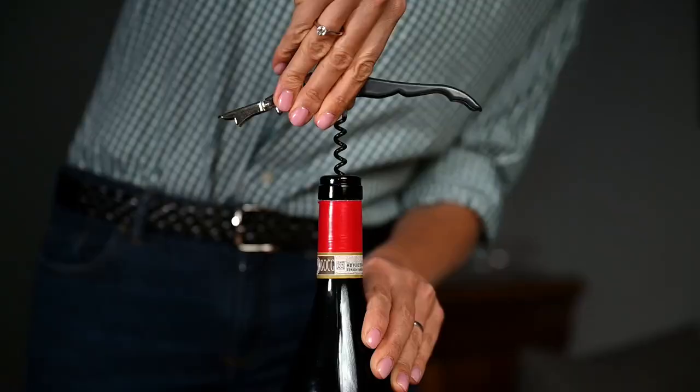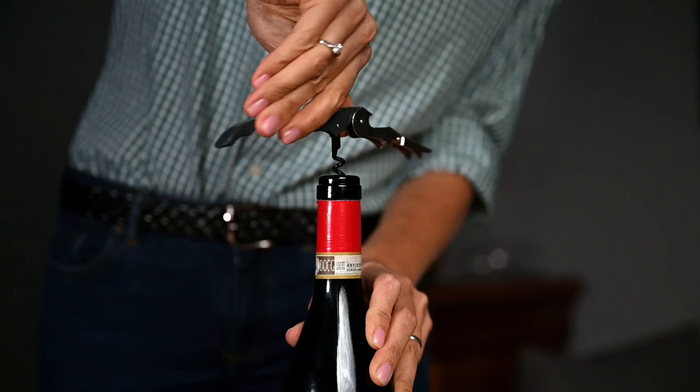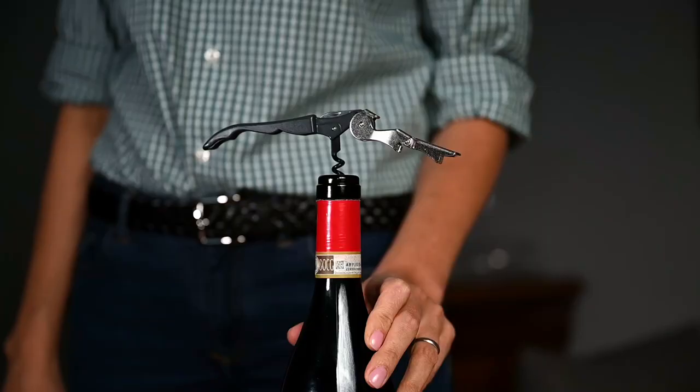This might be tricky because you want to make sure that the tip of the screw does not come out at the other end of the cork, because that would mean that there will be some part of the cork itself in the wine. But how will you know how long the cork is and when to stop? Well, for most of the time you will not know, and this will come with experience. But the standard rule is to leave one curl outside.